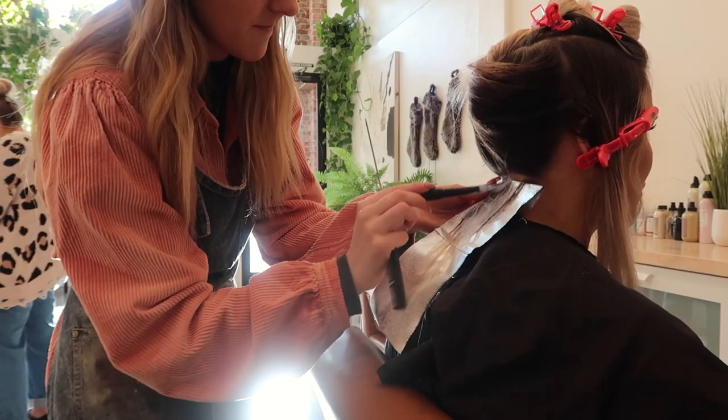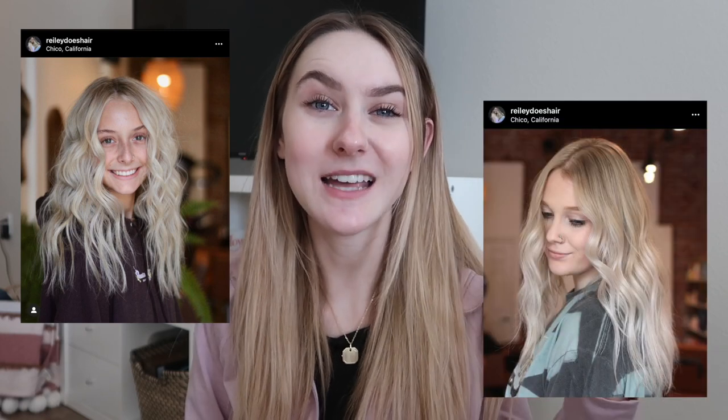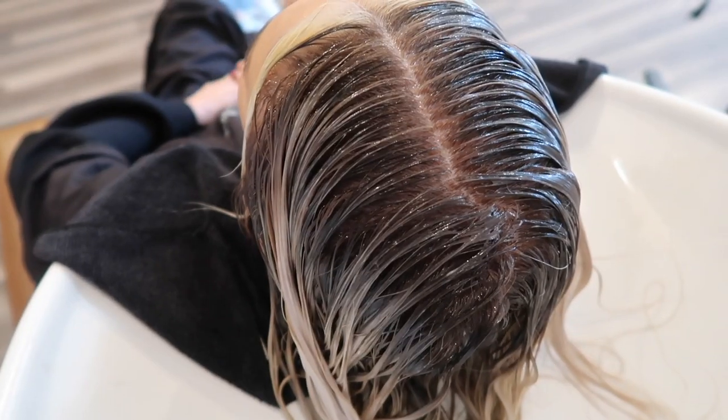Hopefully you know what highlighting is, but if you don't, highlighting is more of a high maintenance blonding service. I usually recommend my highlight clients come in about every six to ten weeks. Highlighting usually includes blonding to the root. You could do a little bit of a shadow root if you like, but it is more of a higher maintenance service than something like a balayage would be. Today I'm going to be giving you a lot of tips and tricks on how to make your highlight the best it can possibly be.